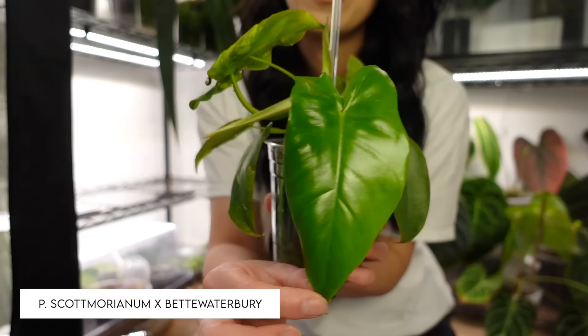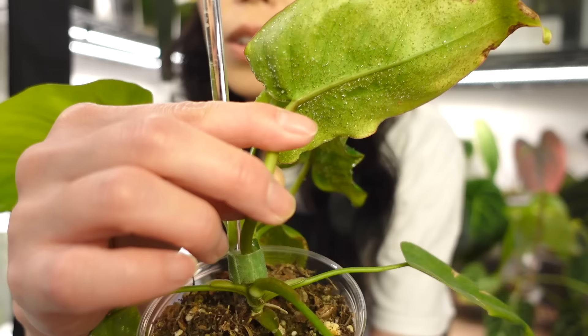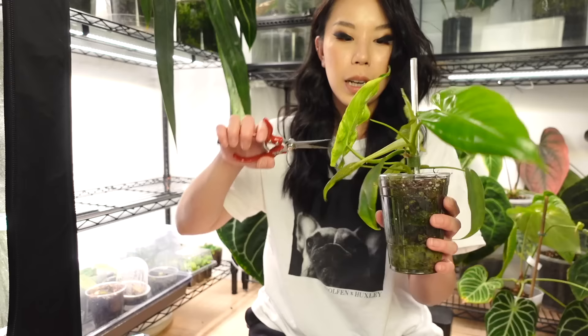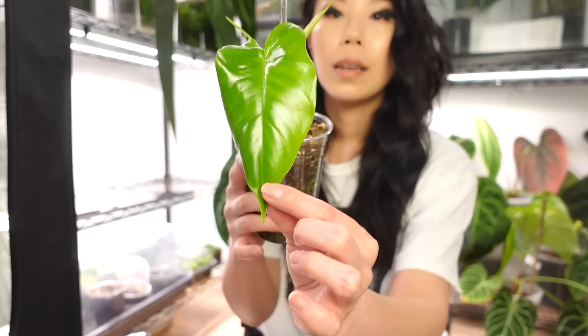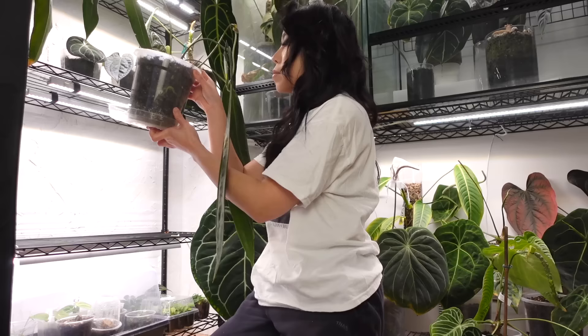This next one is going to be chopped back severely. This is Amanda's hybrid — philodendron scott marianum crossed with bet waterbury or 69686. When I moved it out of the exo that was growing in high humidity, it started to produce so much EFN. Look at all of that — that's all EFN and it just burns through the leaves. I'm going to chop every leaf off because they're so damaged from EFN and just leave this nice new leaf on.